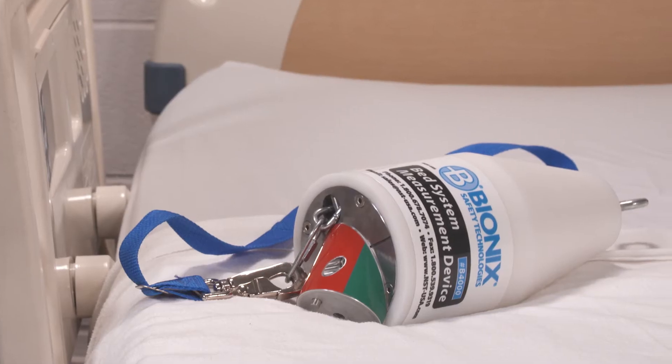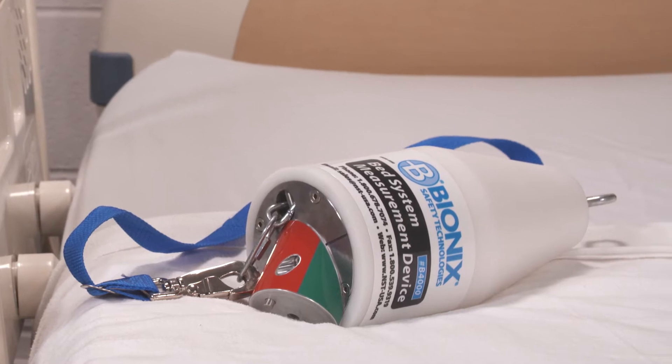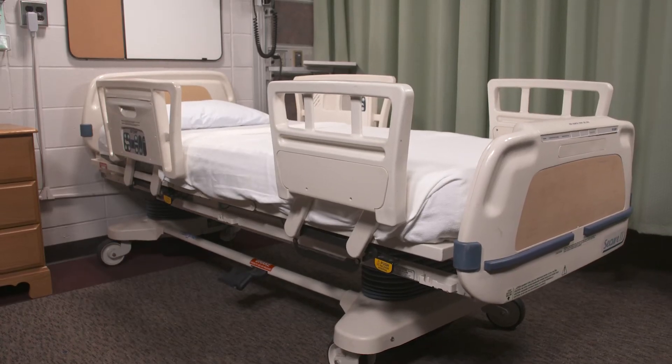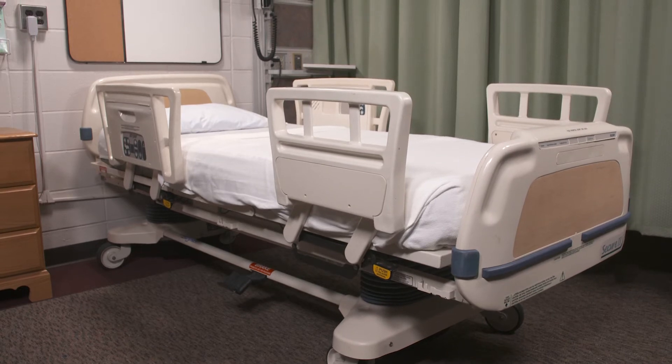Zone 3 is the area between the edge of the mattress and the inside of the side rail. To test Zone 3, you will need the cone of the bed system measurement device and an unoccupied hospital bed in a flat horizontal position.